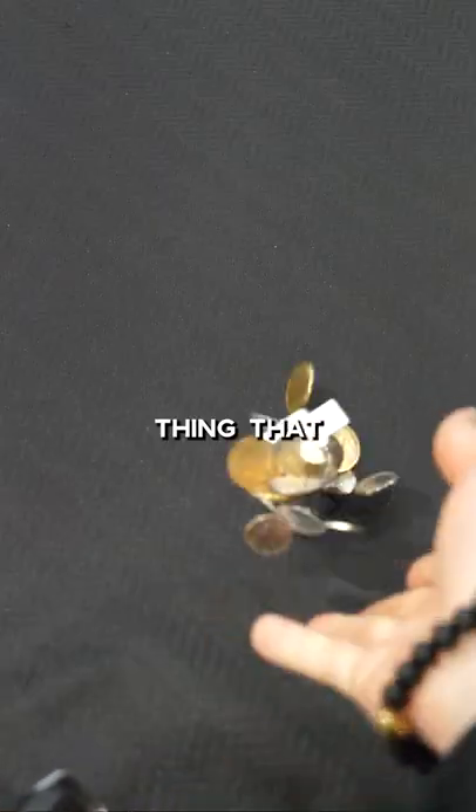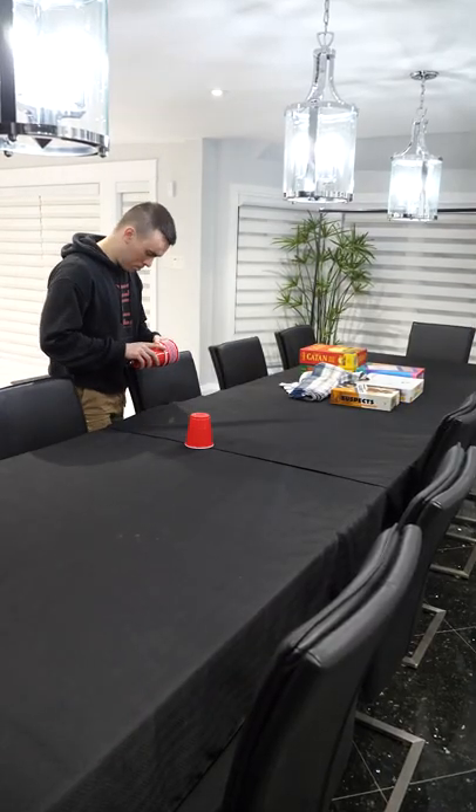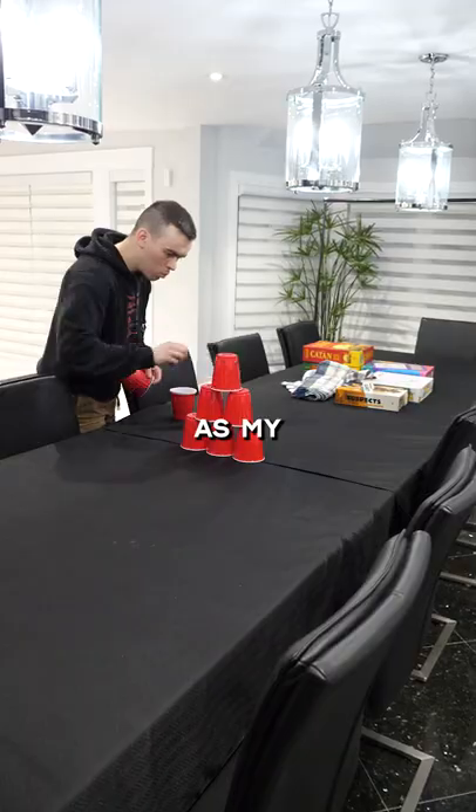How to snap a coin at full power — you need to try it. Holy guacamole! The first thing I needed to do was get some coins. The problem is I didn't know which coin would be the most effective, since each one has its own weight and size. I placed a few cups as my target.